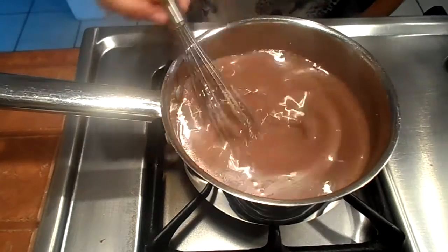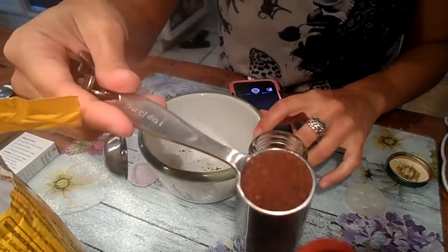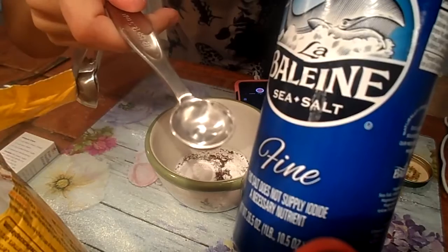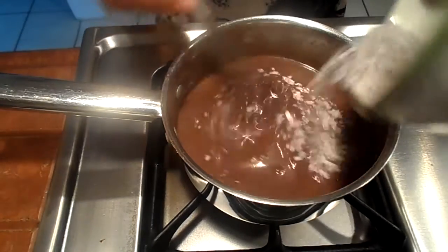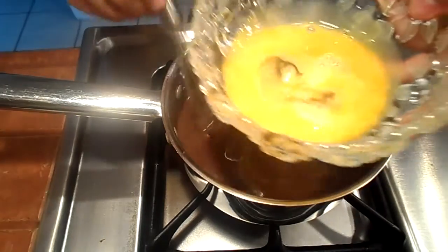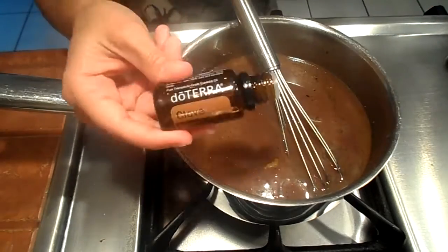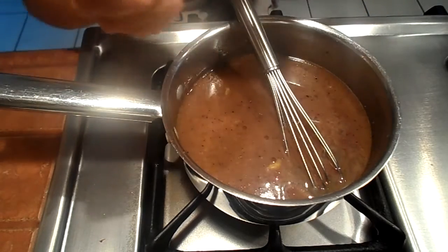Place this on low heat while we make another mixture to add to it. For this mixture, we're going to need one teaspoon of ground cloves, two teaspoons of baking soda, and half a teaspoon of salt. We're going to add this clove, baking soda, and salt mixture gradually, whisking in between to prevent clumping. This will also thicken the sauce quite a bit. Add one lightly beaten egg, and then two to three drops of clove doTERRA essential oil.